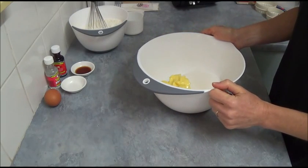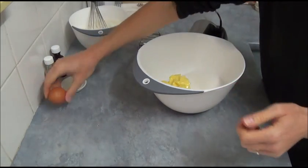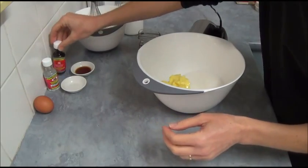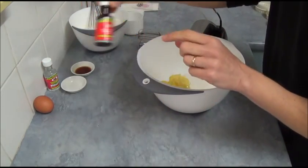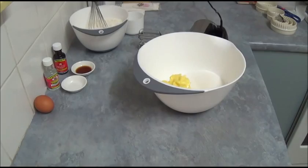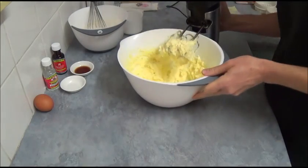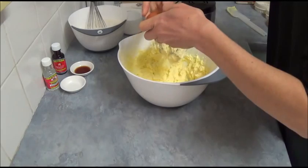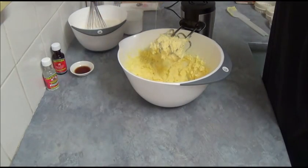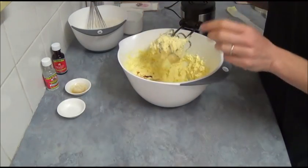Beat together the sugar and butter with an electric mixer until it's nice, light and fluffy. Then we add one egg, half a teaspoon of almond essence, and one and a half teaspoons of vanilla essence. I did not have clear vanilla but I don't think it will make any difference. Once our butter changes color and becomes lighter, we add one egg, half a teaspoon of almond essence, and one and a half teaspoons of vanilla, and beat all that together.